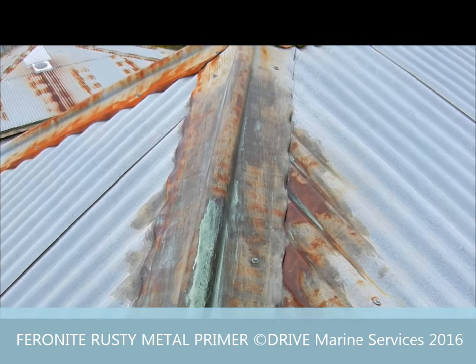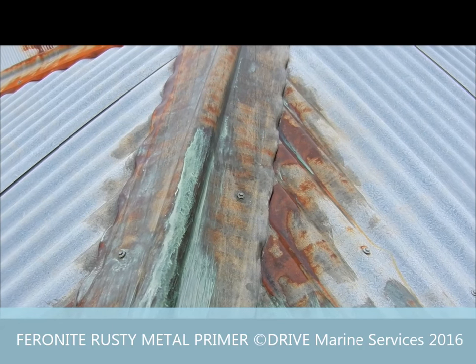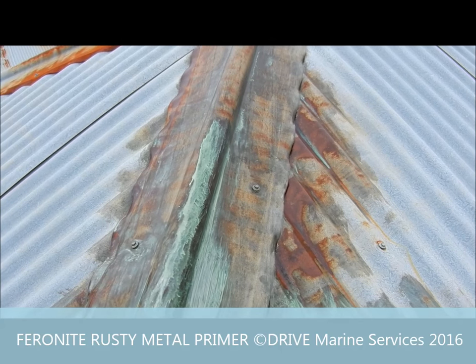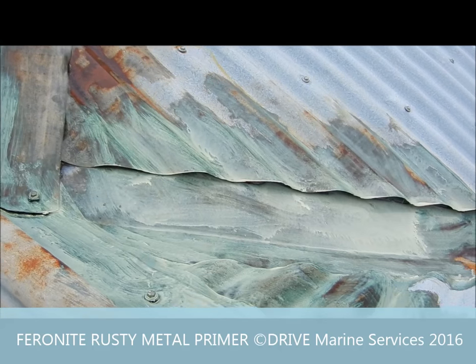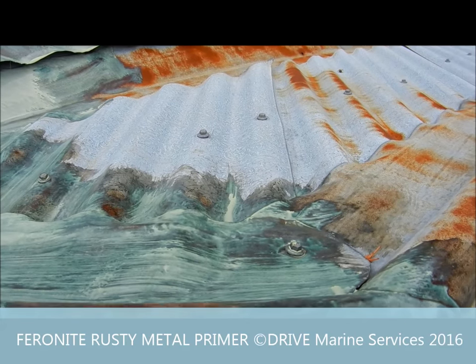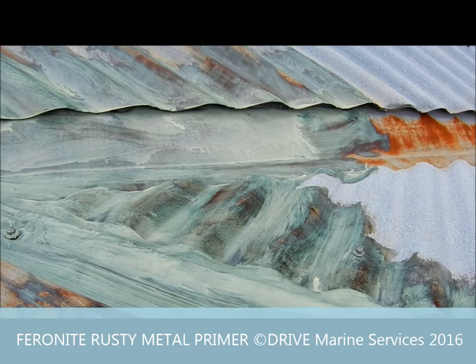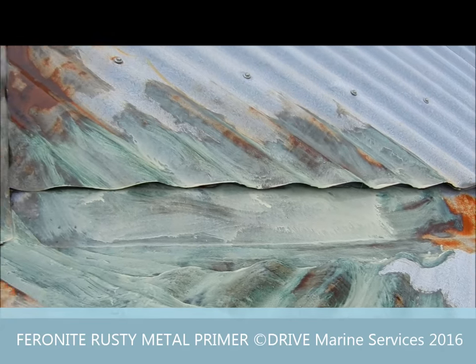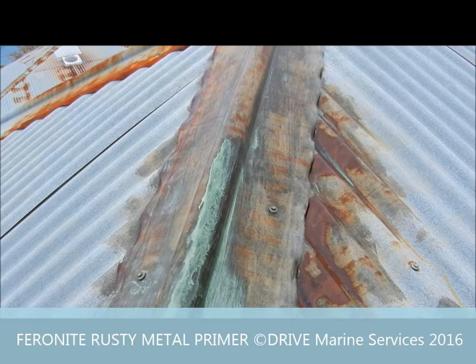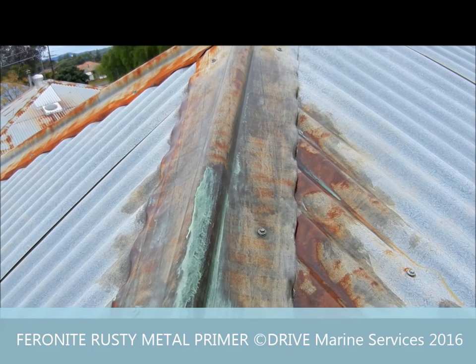I've applied one coat to this area, and that was only about ten minutes ago and it's already almost dry, ready for its second coat. You'll notice where the rust is, it tends to go a darkish colour, and as it dries it'll darken off. So once it gets to about that, you're nearly ready for your next coat.